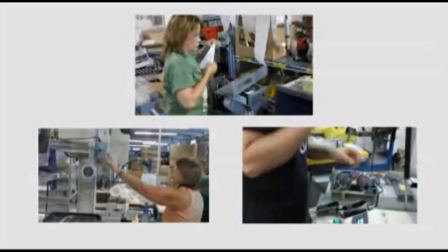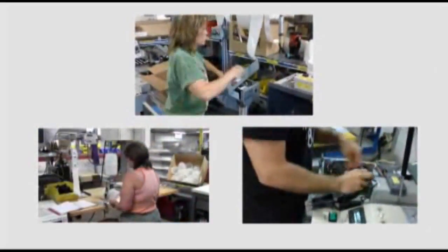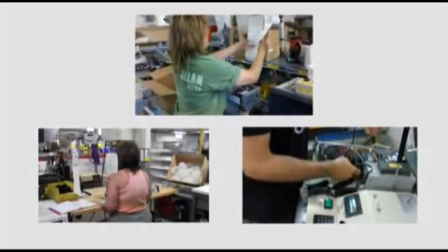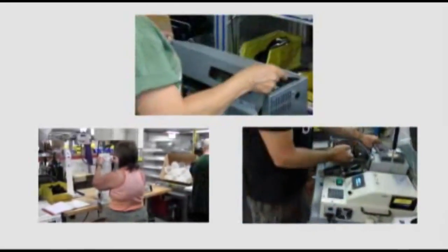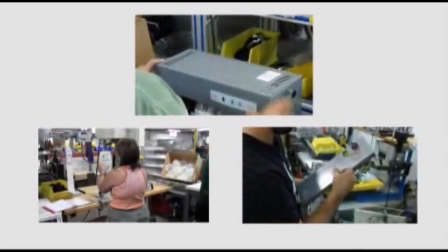The last phase of testing has the whole assembled unit go into a test fixture again, where we test for proper function and safety. It cannot leave that test fixture until it has passed and the label is printed and placed on the unit.